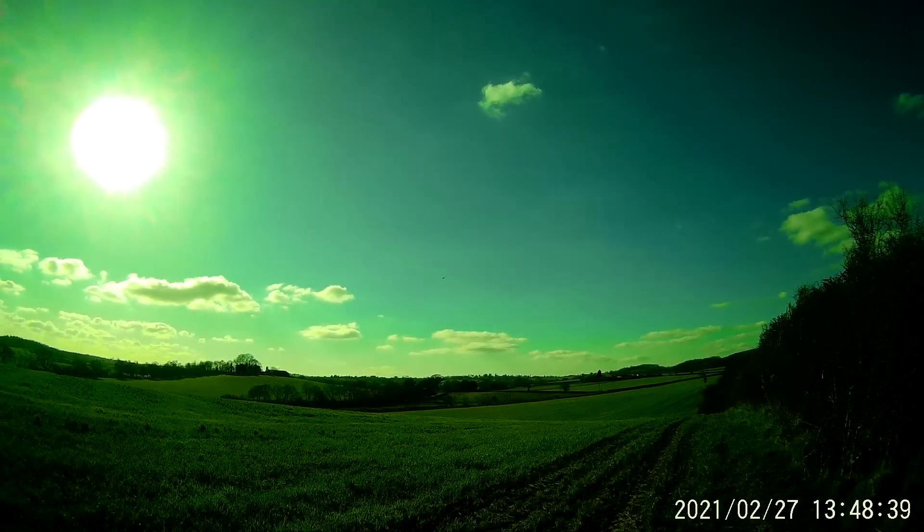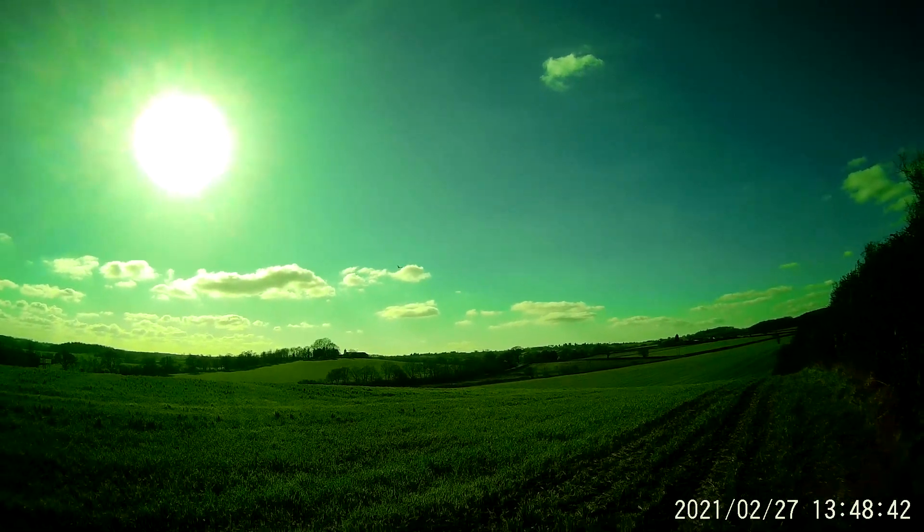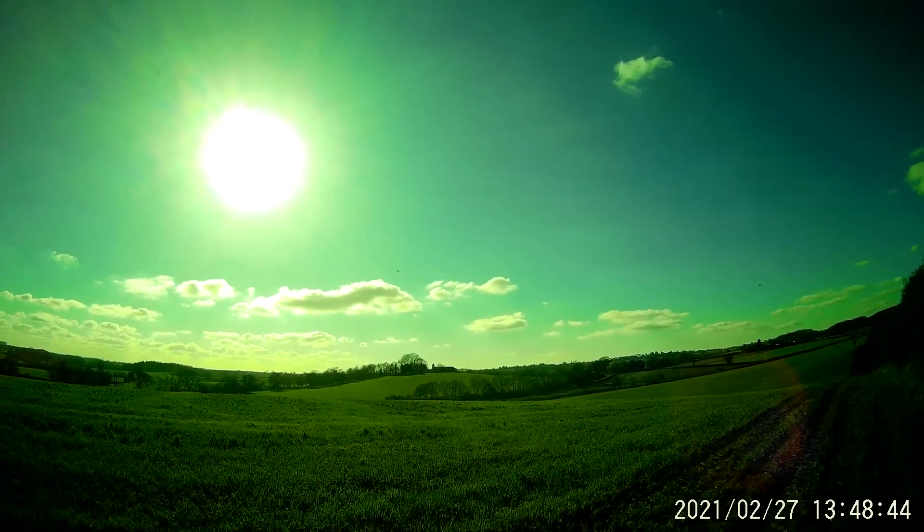That's a lovely sky to fly against, just a few poppy clouds. Wings.